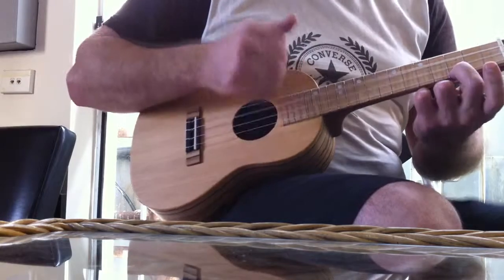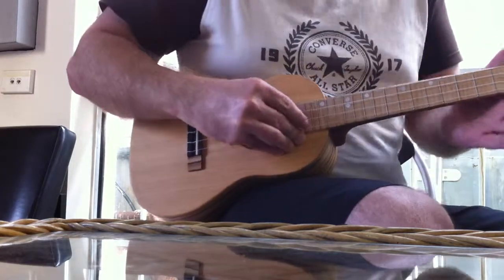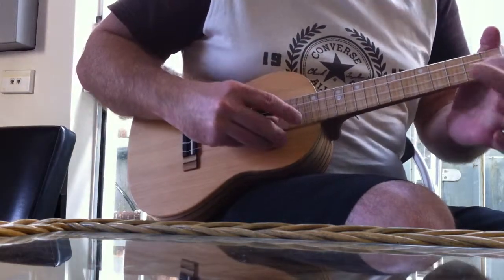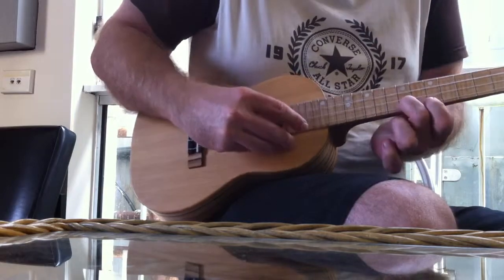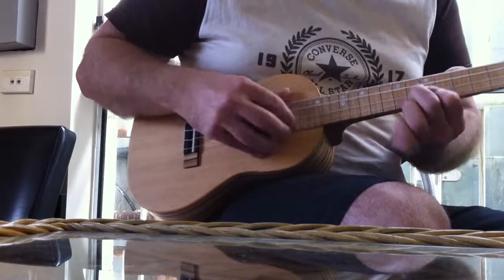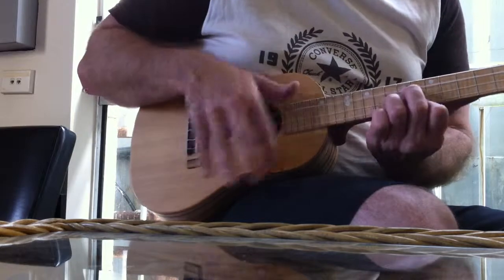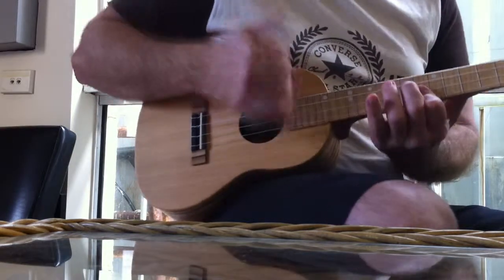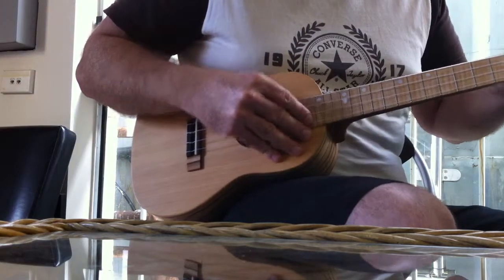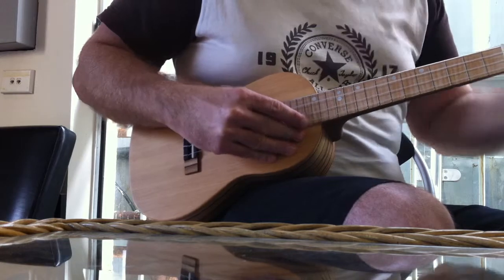Nice projection. Balanced sound — the notes ring out evenly. New strings, make sure it's in tune.